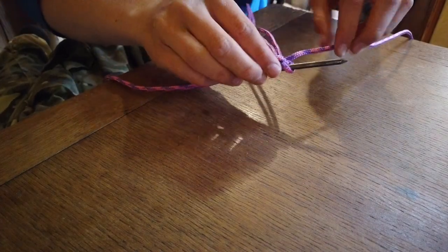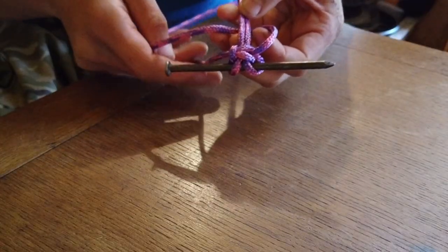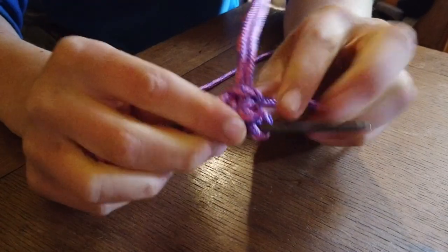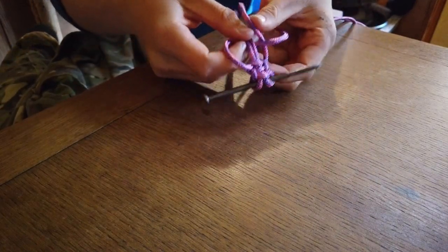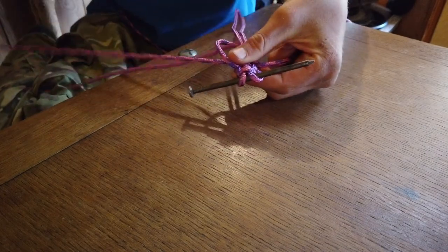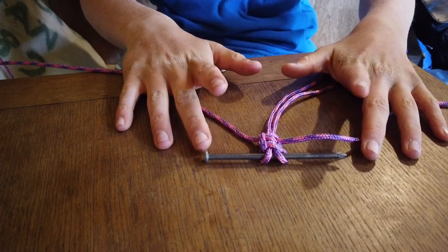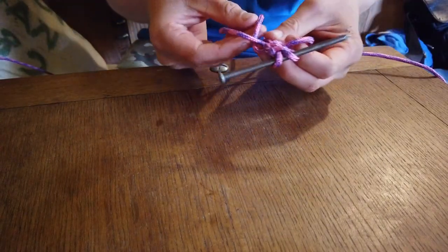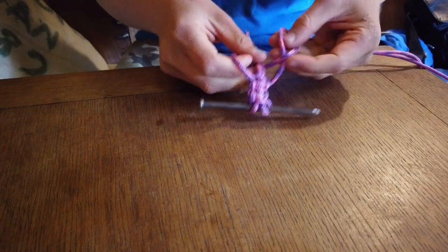That weave we just did — we want to do it again. This time, instead of putting the right one under first, put the left cord under the leg of the T, then put the right one under that left one, over the leg, and through that left hand loop. Pull tight, creating another little weave. Then the next time put the right one under first, the left one under the right one, over the top of the leg, and through the loop. Pull tight. Basically you keep doing that until all the weaves almost reach the end — always remember it as under, under, over.